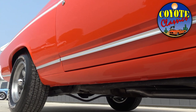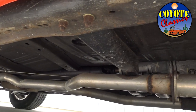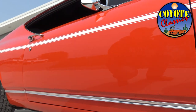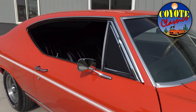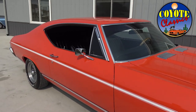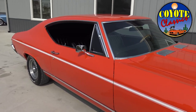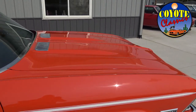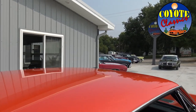Grandpa was down here yesterday helping us arrange the lot, and he came up with a good nickname — 'Orange Crush.' This is a third-generation business. My dad was in the classic car business, then me and my wife started our own company, and now Dalton's working with us — so three generations in the classic car business and we all still love it.